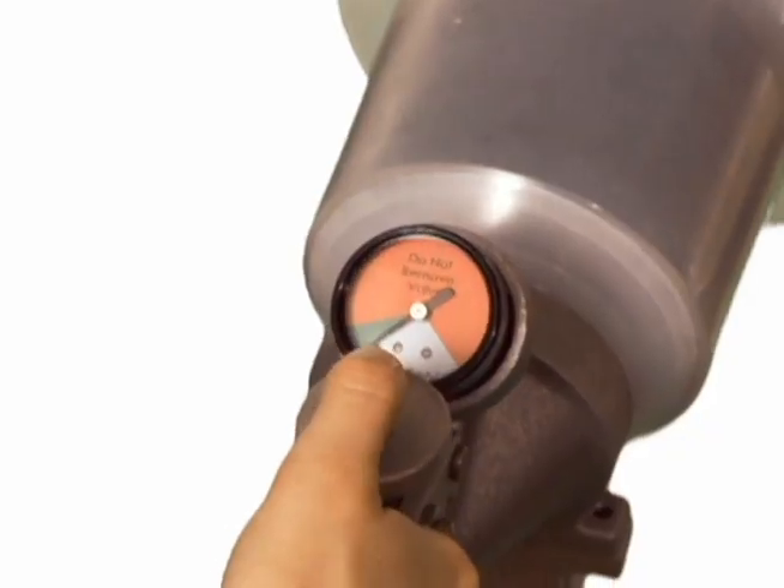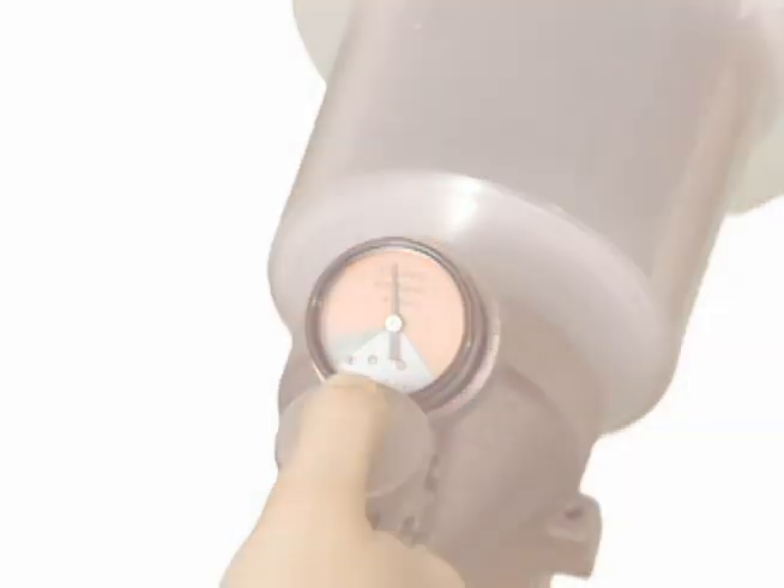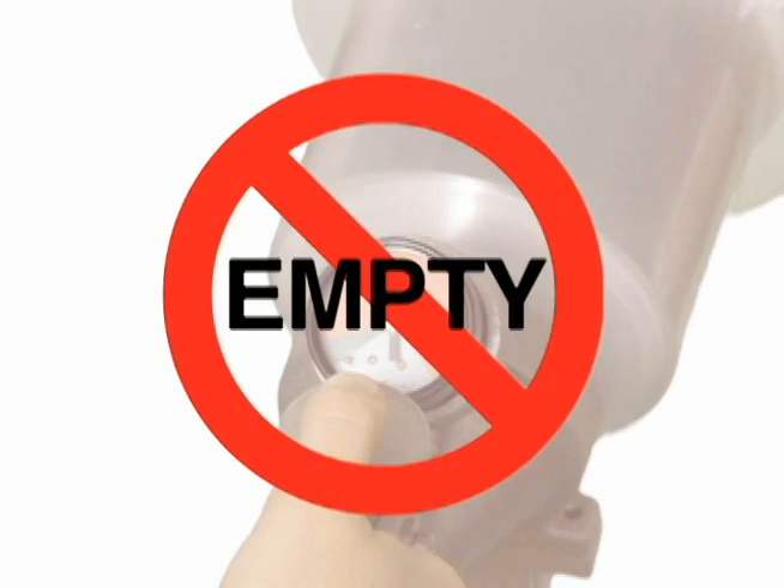Briefly press the gauge activation button to determine the fuel content of the cylinder. If the gauge registers in the red area, the fuel cylinder should not be emptied with the ProSolv unit now. Remove the cylinder and put it back into service.